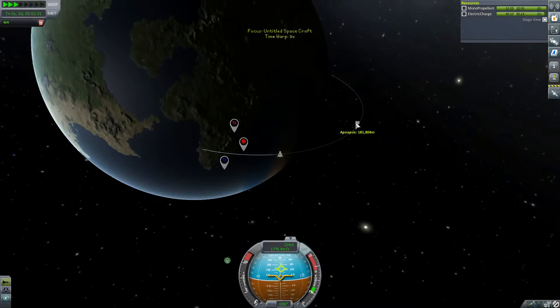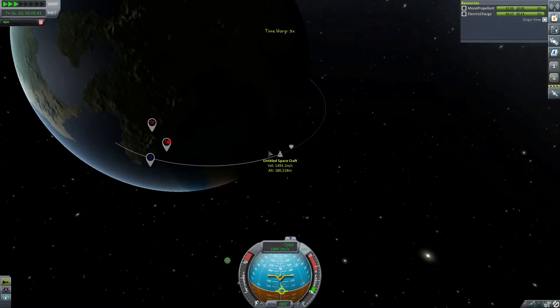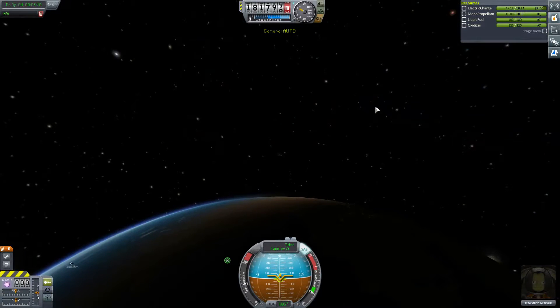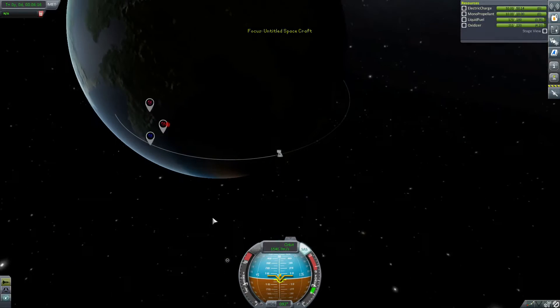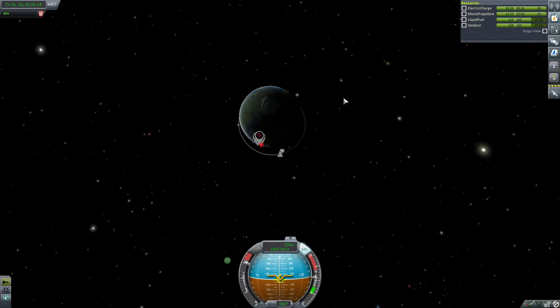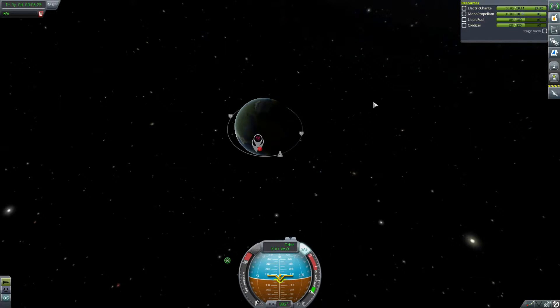I really hope that this engine is enough to get me into orbit. There we go — that's our first orbit. Is that a contract completed? Orbit confirmed.